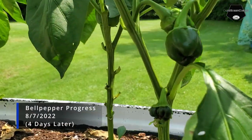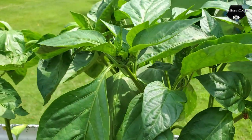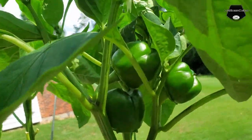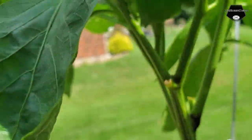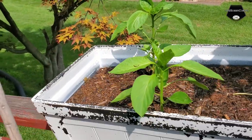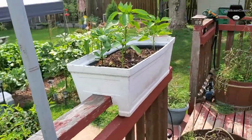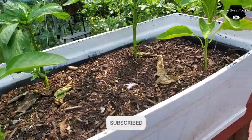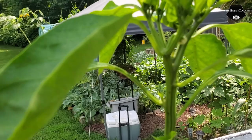Hey guys, so I'm checking on my bell peppers. Everybody's looking good, doing good. Everybody's a nice green color. These over here are doing good — they've started to sprout. We got some flowers in there.